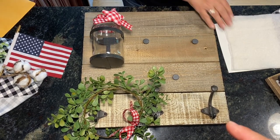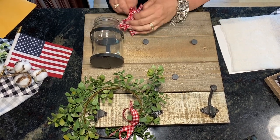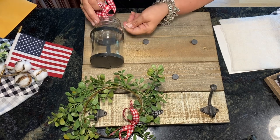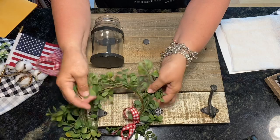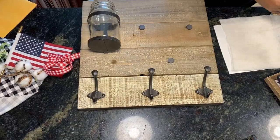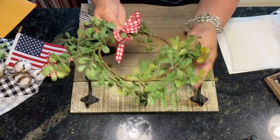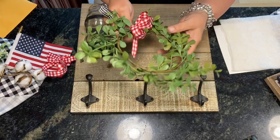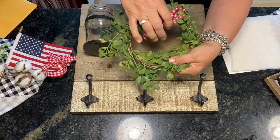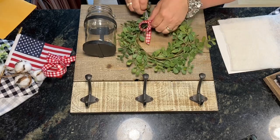The wooden piece was originally from Hobby Lobby — it comes with the glass and the three hooks already on it. The wreath is from either Target or Walmart, but you can find little wreaths like this anywhere. I added this bow with some floral wire, which I will end up removing.